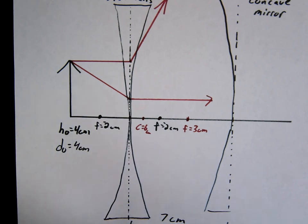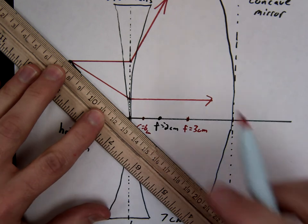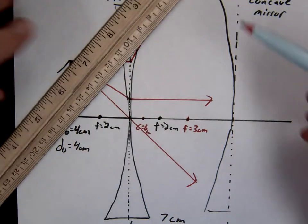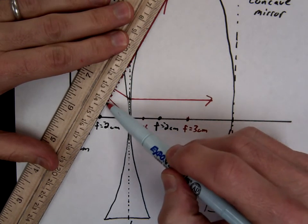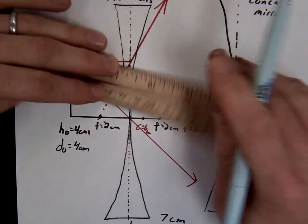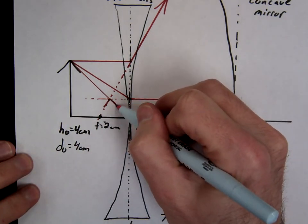Then beam three — this is the one that most people get right — is straight through the center. Remember, for diverging lenses the light will always diverge. So we're going to project back and look for our virtual image. And there's your image, right there.